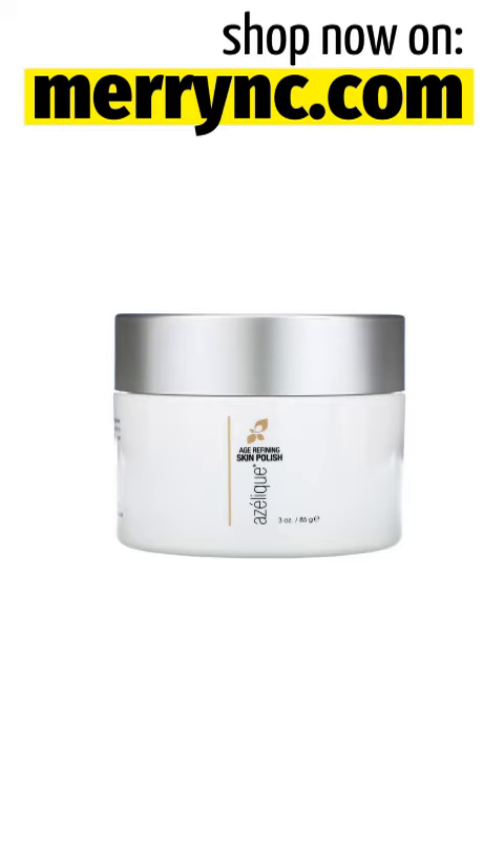Nutraceuticals: Ubiquinone, Coctin, plus Vitamins A, C and D — Powerful Antioxidants. Attract Water to Skin — Humectin. Piquea/Resveratrol Ferment helps hydrate skin and reduce wrinkles, encourage collagen synthesis, and brighten and even skin tone.